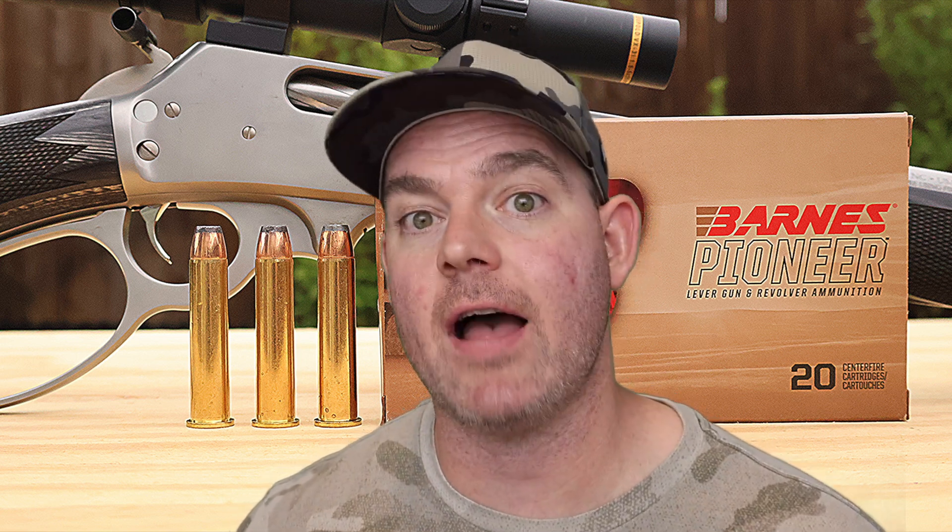Final thoughts on the Barnes Pioneer 400 grain original flat nose for the 45-70: I think it did excellent across the board. I was very surprised to see how much it actually expanded — you usually don't see that with 400-405 grain 45-70 loads. They tend to just flatten at the front without much expansion, but these actually expanded, and very uniformly, making a nice big hole. These things went really deep, which is what I'm looking for. I think they did exactly what they're supposed to do, and I wouldn't hesitate to use them on medium to large game. Anything where you need to go nice and deep and make a big hole — these are a great option.